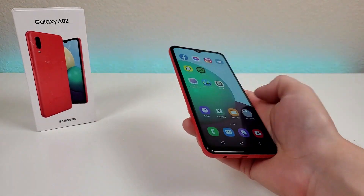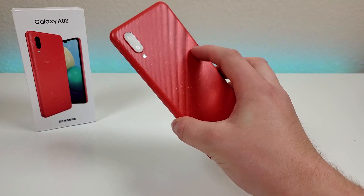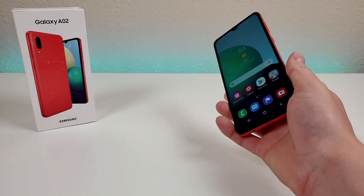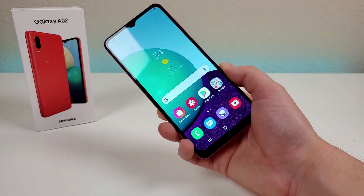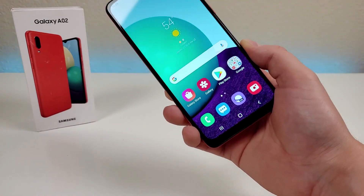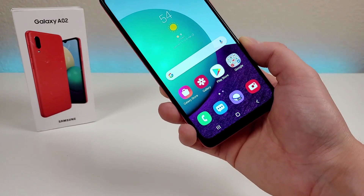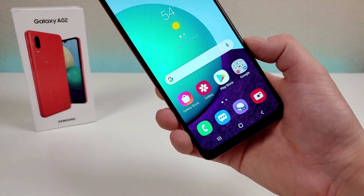Video recording with this phone does max out at 1080p with both the front and rear cameras, which is pretty good. And with this phone, we are getting a really massive 5,000 mAh internal battery, which certainly is very impressive. It's nice to see quite a bit of battery capacity, as you will be able to use this phone for quite a while before it runs out.